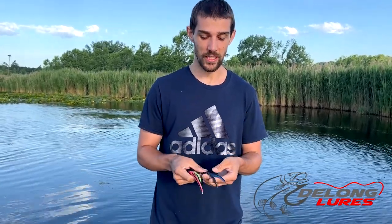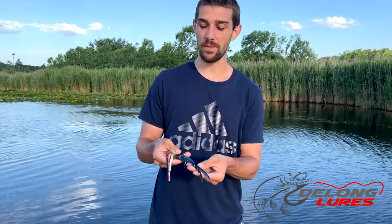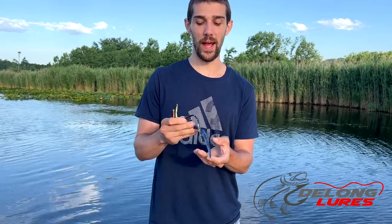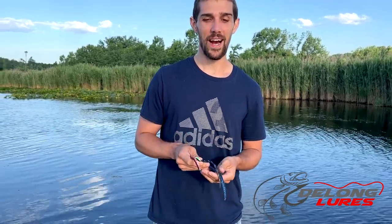We're not much of striper fishermen, but a lot of guys have been using these for years and years to catch stripers out in the ocean. Black with white is always a standard color. And then our Cisco blue has blue and red fleck in it — lots of fleck that reflect all that light.